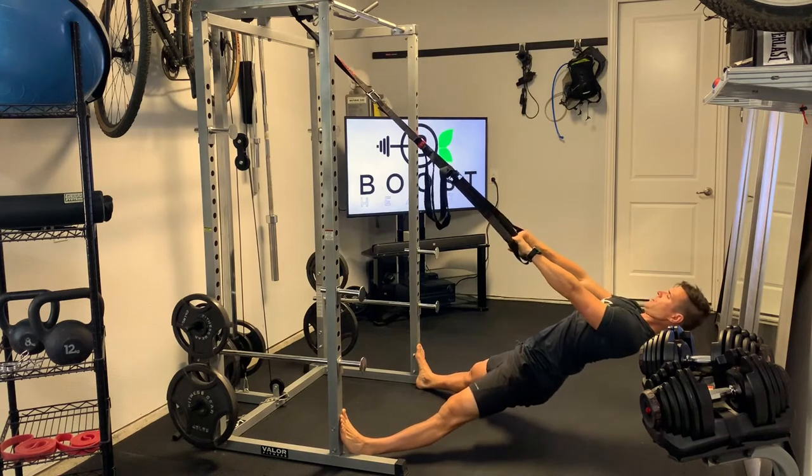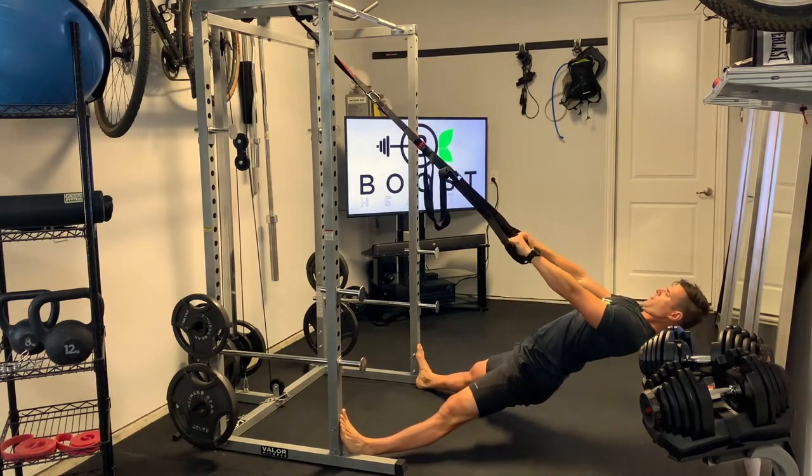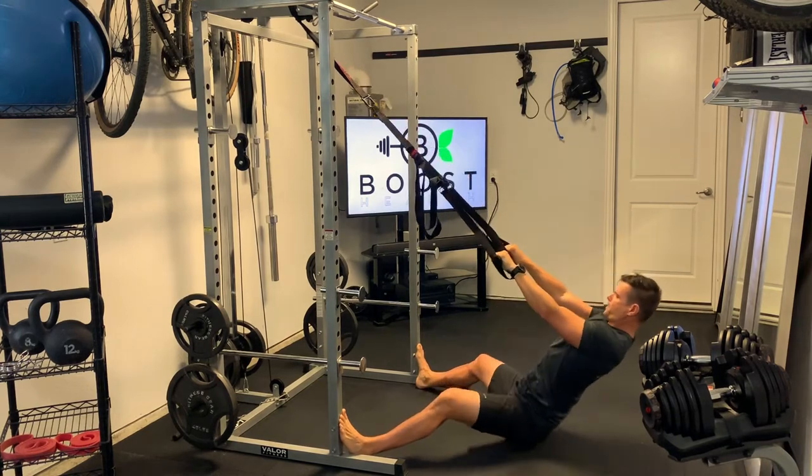Here we're basically trying to use those rhomboids to pull our body weight up, squeezing those shoulder blades together, using our hands like hooks and pulling up with our upper back.